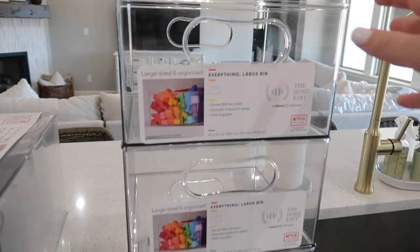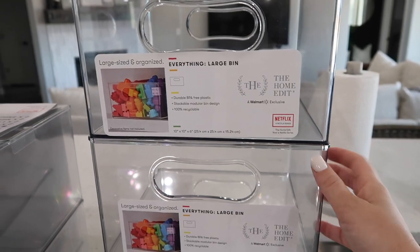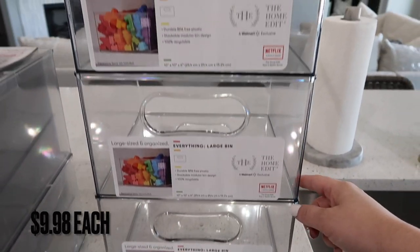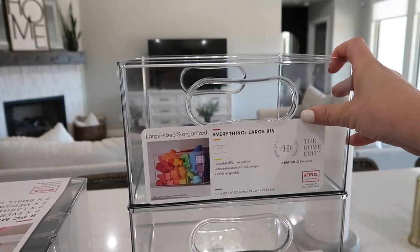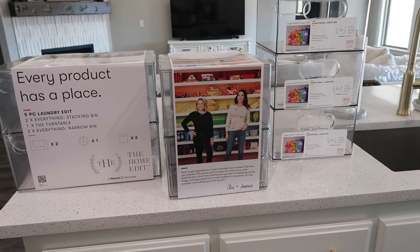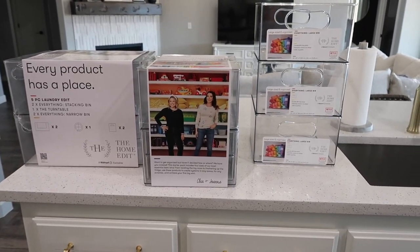I just grabbed three of these extra everything large bins because I feel like you can use these anywhere - toys, chips, laundry, wherever you need them. So now that you can see everything I bought, let's get to organizing.